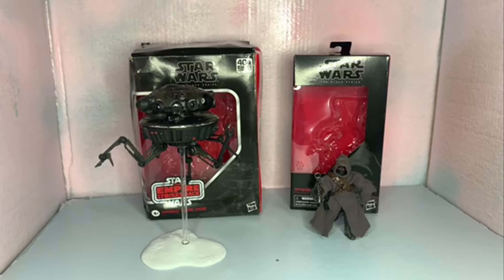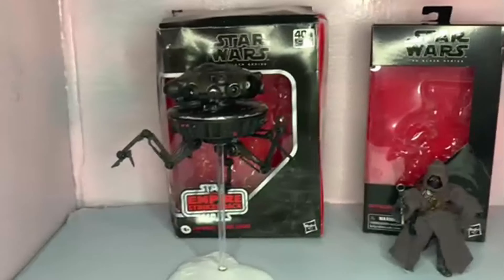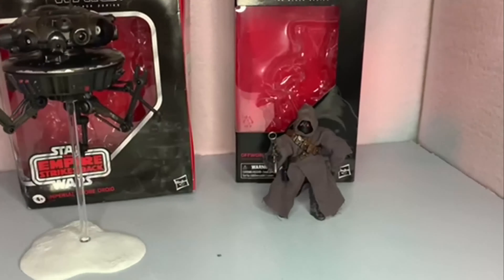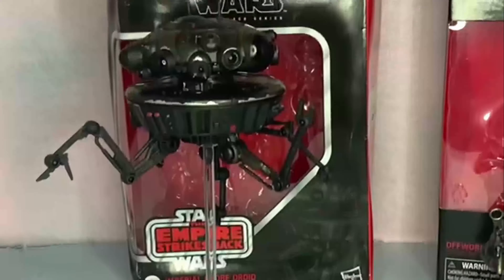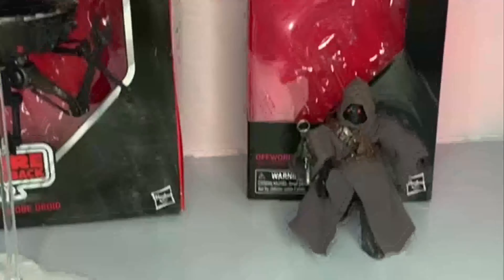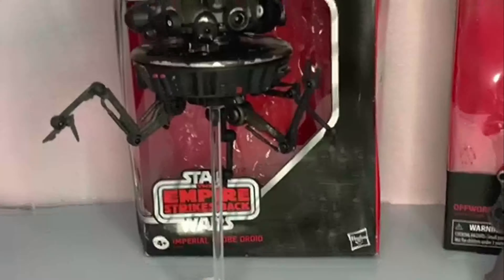Here we've got everything out of the box — the Imperial Probe Droid right here and the Off-World Jawa right here. Let's get a quick shot of those before we go over the articulation and accessories that come with these guys, because there's really not much.